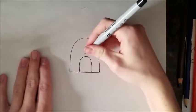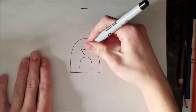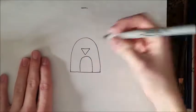Next, you're going to want to draw the beak. It's going to be super simple, like this. And then two lines.